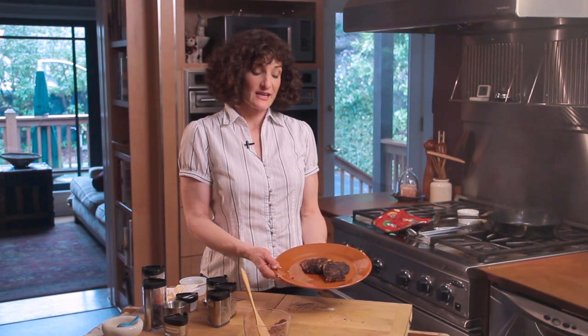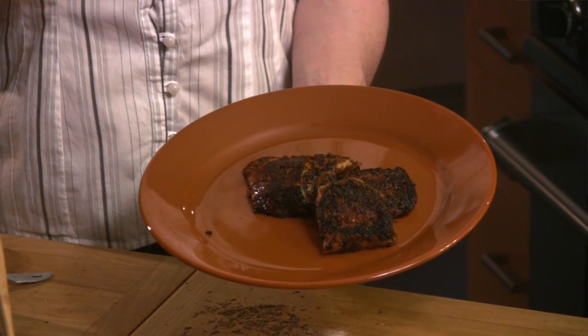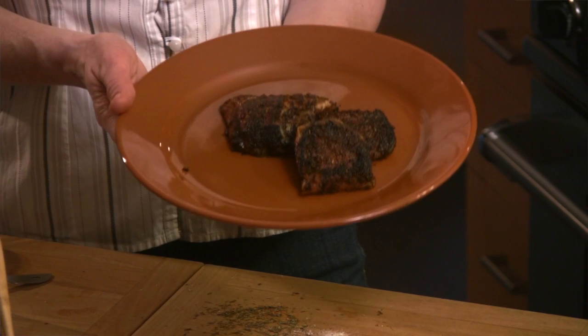Now serve this with your favorite side dishes. I like to serve it with a little lemon wedge, and I also really love it on a nice crusty baguette as an open-faced sandwich. Enjoy!